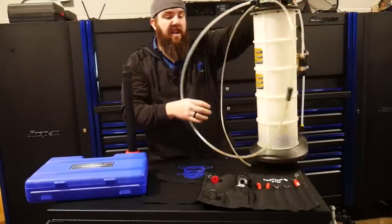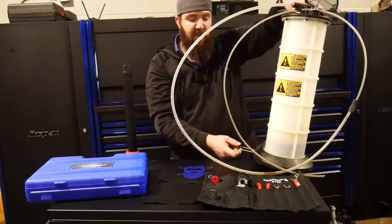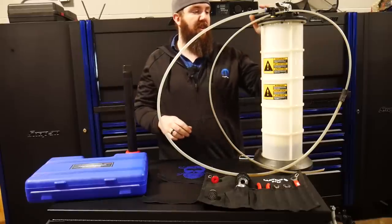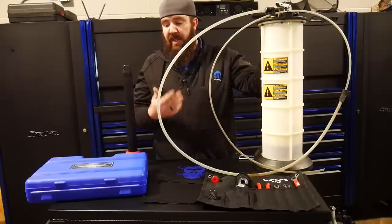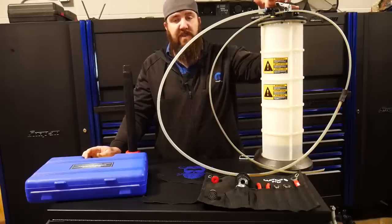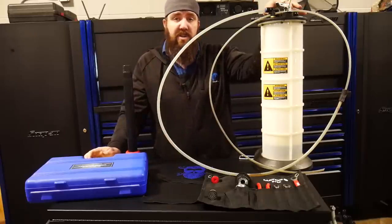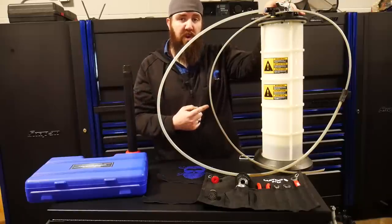It does have a nice little foot stamp right here that slides out so you can put your foot onto it to balance it and it's not shaking and wobbling all over the place. All in all, it's a really great tool for the money — it helps save you a lot of time. You can find this one on the trucks; usually they charge about $200, but if you want to save yourself some money, they do have this one on Amazon for right at $102. This is the MightyVac part number 7201.